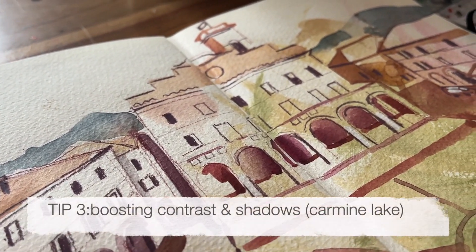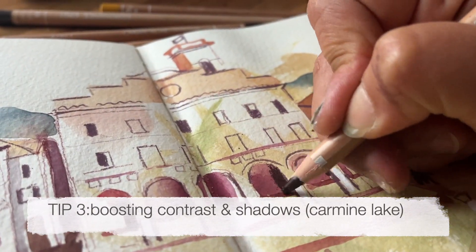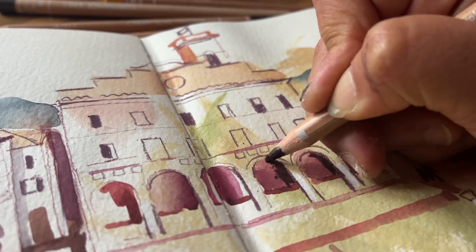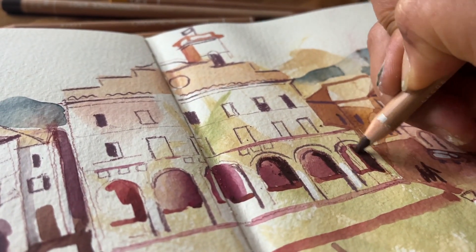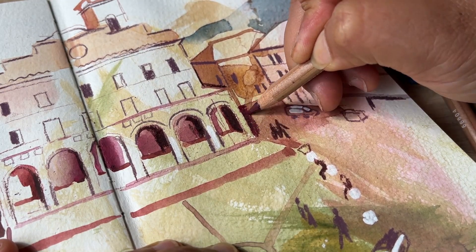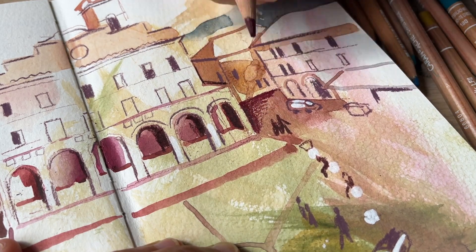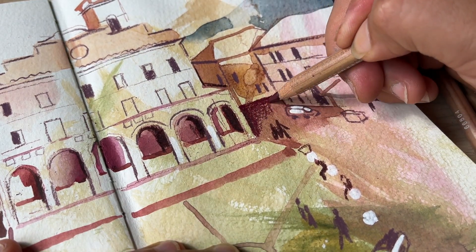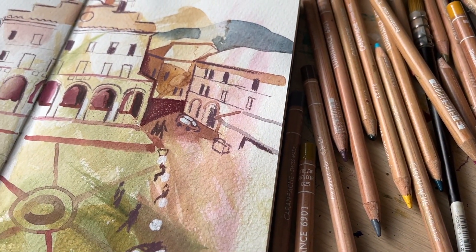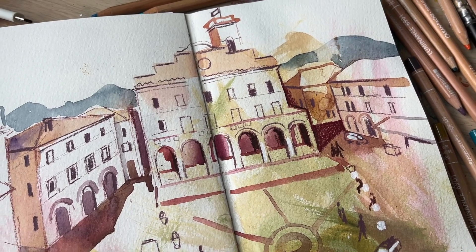Now for Tip number three: I use coloured pencils for adding shadows and contrast. I'm going to use the Carmine Lake, pressing pretty hard to create that extra layer of contrast. This area just to the right really needs extra definition because it's the edge of the building — it will create a lot of depth and bring that building forward. I think that's made quite a difference by bumping up the contrast of that watercolour, and it just tells the story of this piazza a lot better.